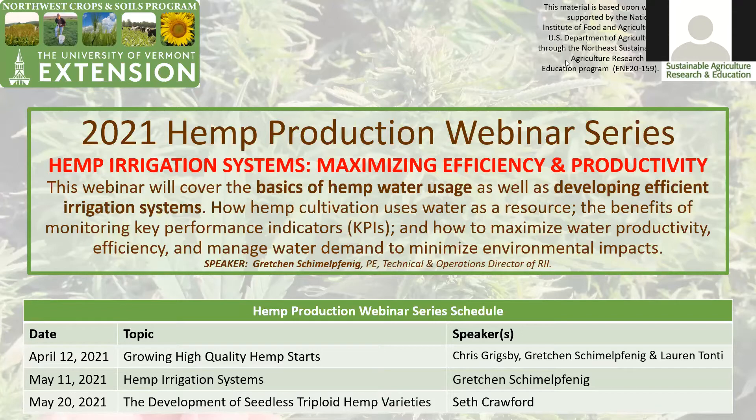Today Gretchen has returned — Gretchen Schimmelfenig — who is a professional engineer in civil engineering with RII, the Resource Innovation Institute.